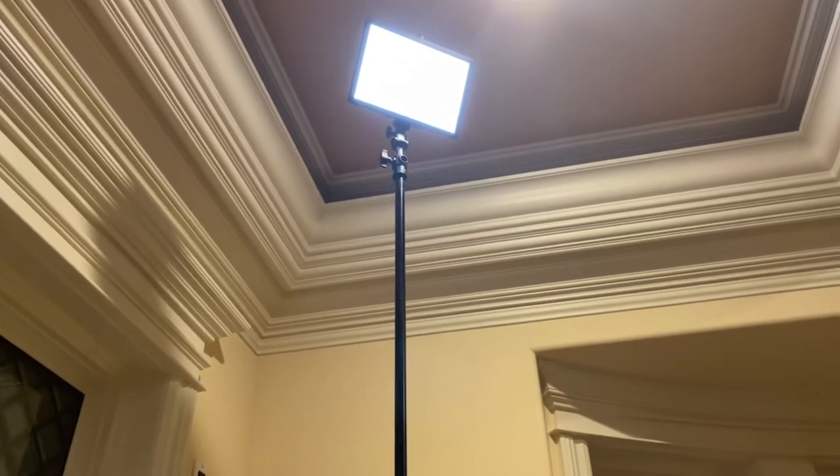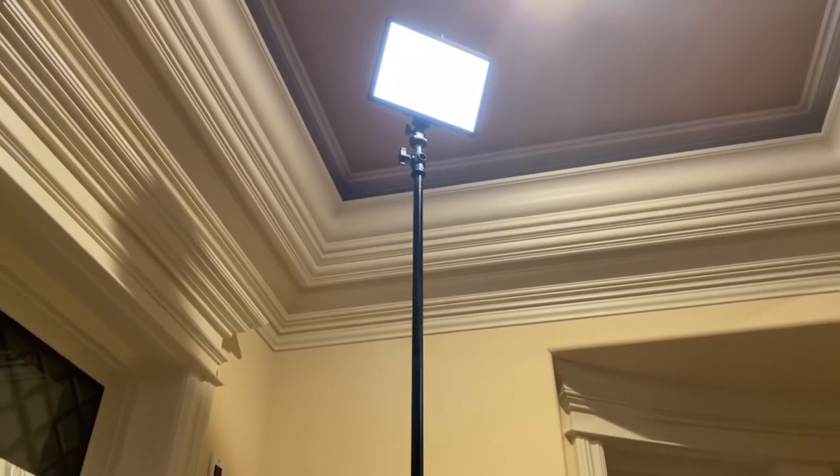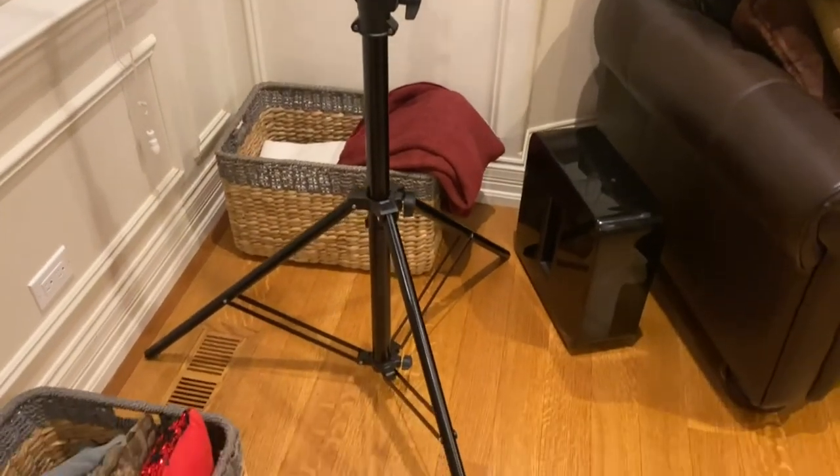There are lots of different uses for stands like this — everything from putting up lights and flashes in a bigger room, to sports photography, real estate photography, and all kinds of different uses.